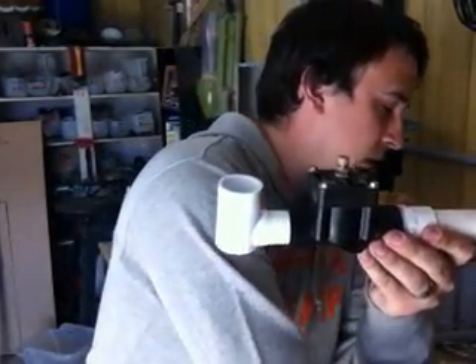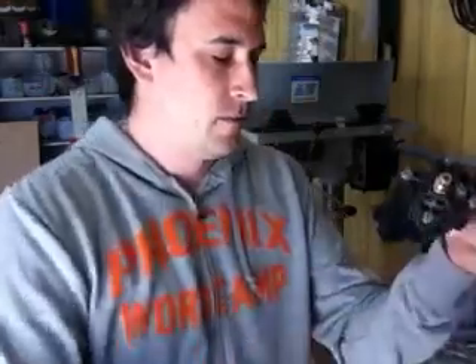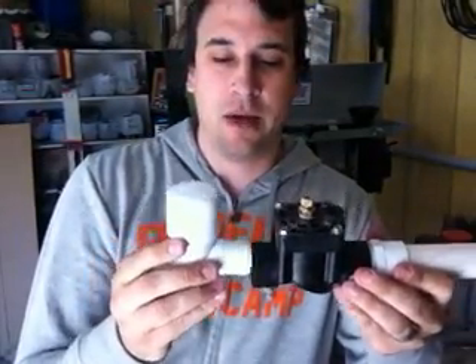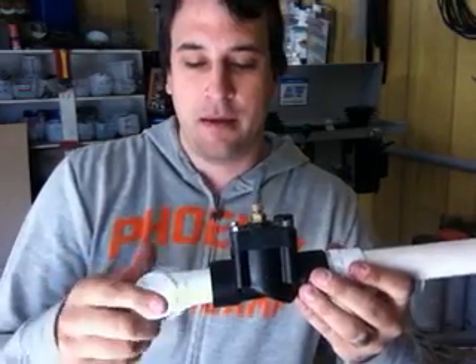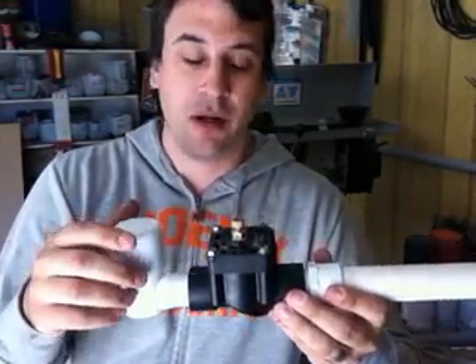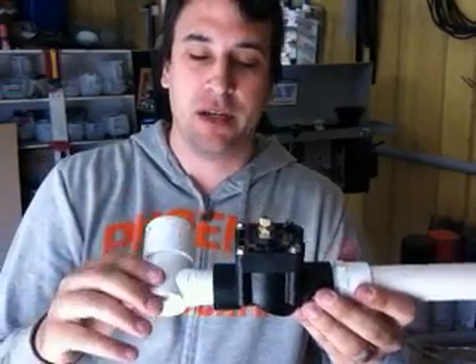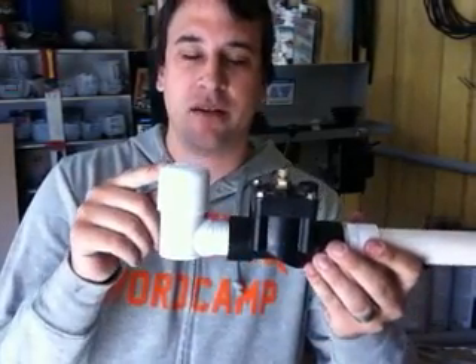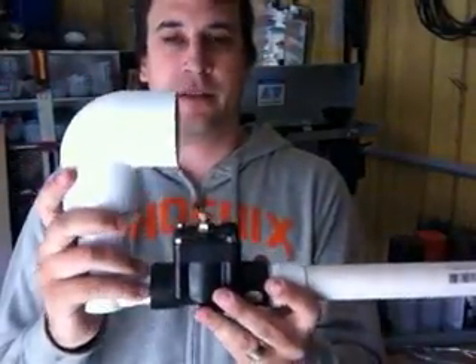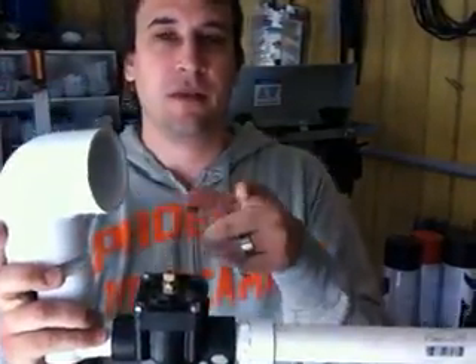It just so happens that the one inch street elbow is the same outer diameter as inch and a quarter pipes. So we've got an inch and a quarter cap that we're going to use as a bushing because I couldn't find an inch and a quarter to an inch and a half bushing at Home Depot. So we're going to turn this down just a little bit on the lathe to make it fit. And on top of that we're going to stick this elbow like so, a little short piece of two inch pipe followed by a two inch cap.